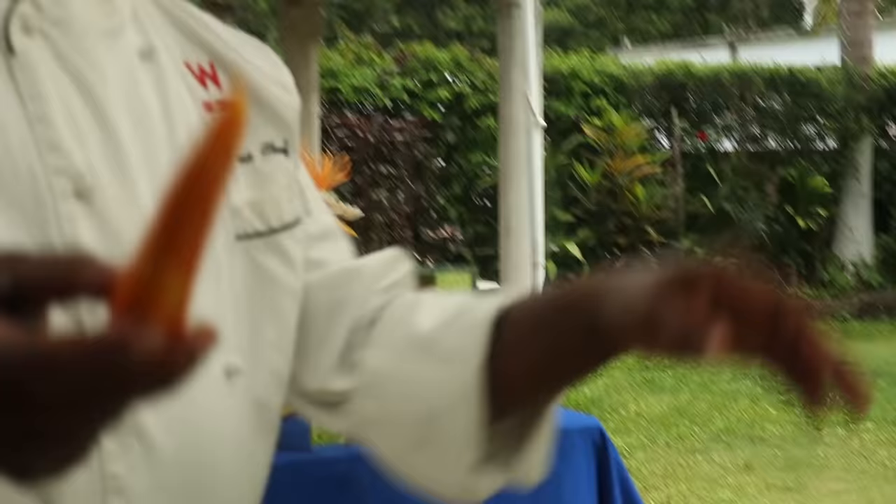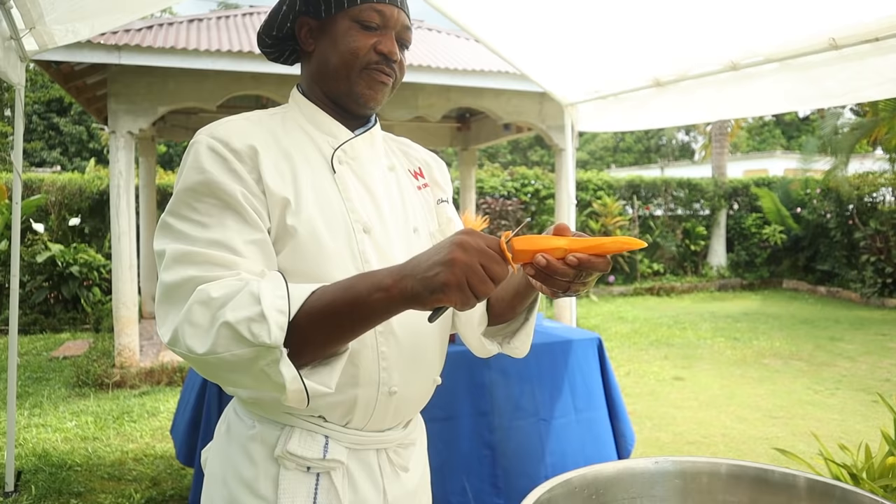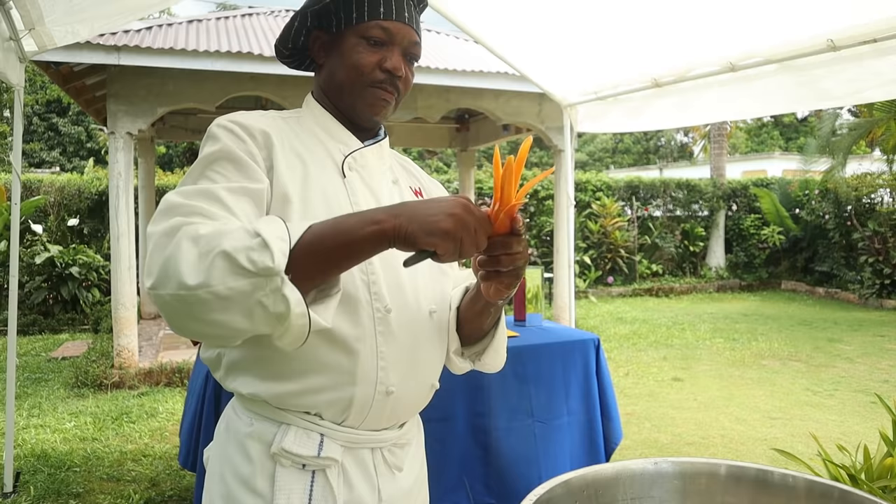Next we're going to do a carrot sleek. We're going to make the flowers from the carrot — the leeks from the carrot. Put it in the water and it's going to spread more.